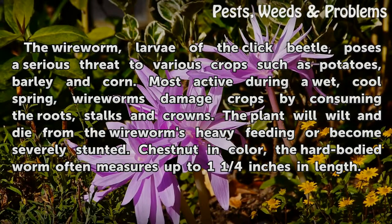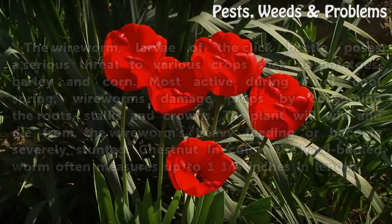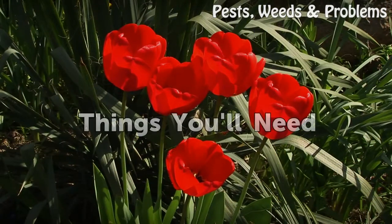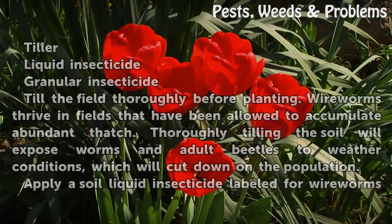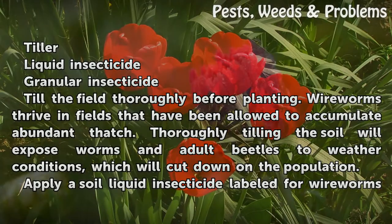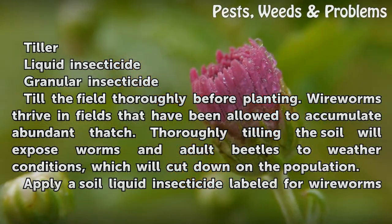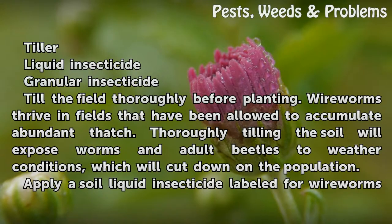Chestnut in color, the hard-bodied worm often measures up to one and one-quarter inches in length. Things you'll need: liquid insecticide, granular insecticide. Till the field thoroughly before planting. Wireworms thrive in fields that have been allowed to accumulate abundant thatch. Thoroughly tilling the soil will expose worms and adult beetles to weather conditions, which will cut down on the population.